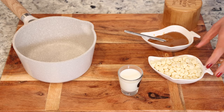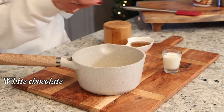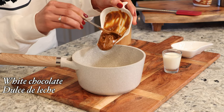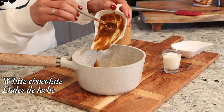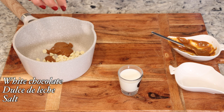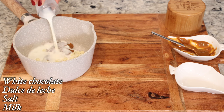In a small saucepan, I'm going to add my white chocolate, and to that I'm going to add my dulce de leche sauce. Then add a pinch of salt — this really brings out all the flavors — and a little bit of milk.